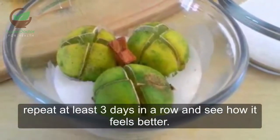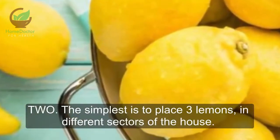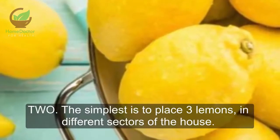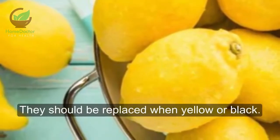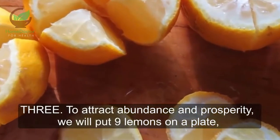Repeat this for at least three days in a row and see how it feels. Method 2: The simplest method is to place three lemons in different sectors of the house. They should be replaced when they turn yellow or black.